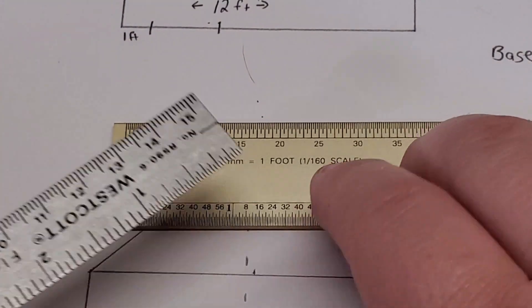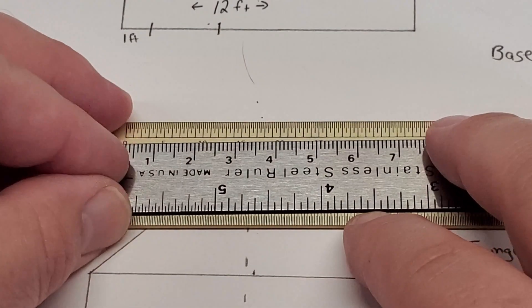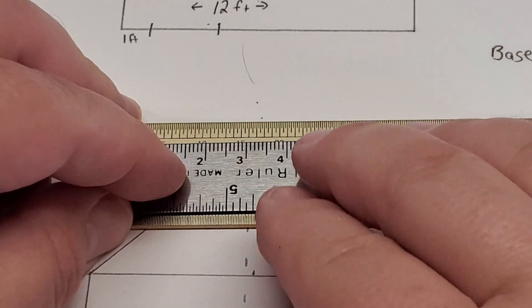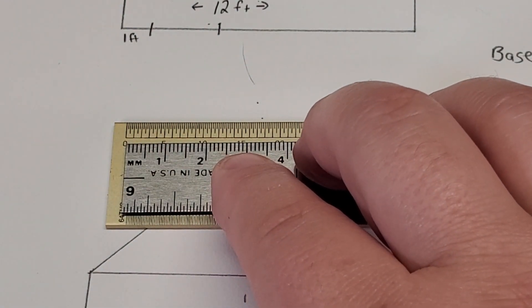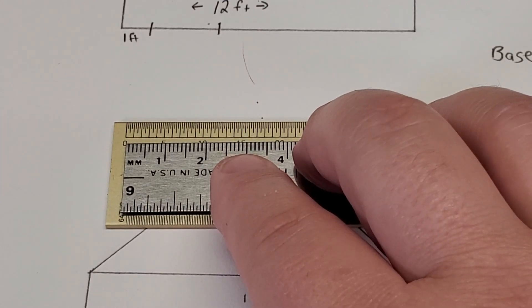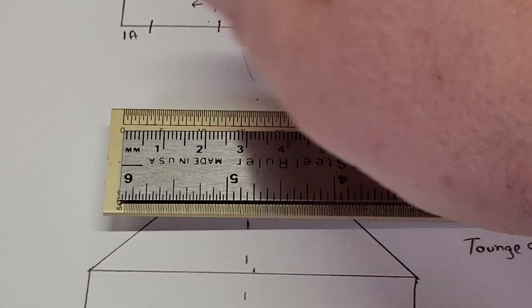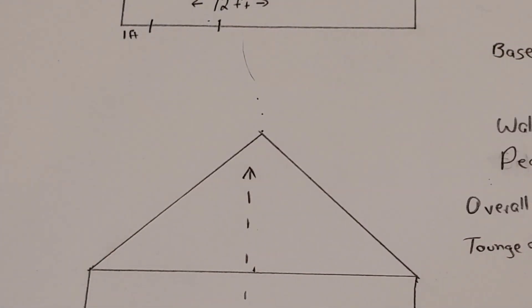How I do this is I use two rulers — the scale ruler and a standard ruler that is metric on one side. For example, since we know our base is 12 feet by 12 feet, I connect here to my N scale ruler, find 12 feet on there, throw my other ruler up and line it up to 12 feet — and we know that is approximately 2.4 centimeters. So there is our one dimension, and since this is a simple square, we have all our dimensions for the footprint.